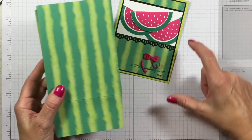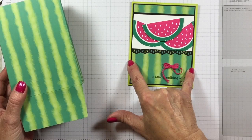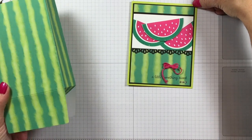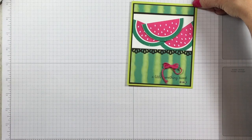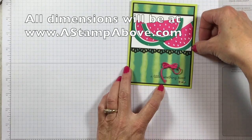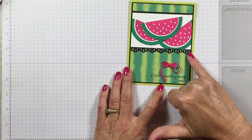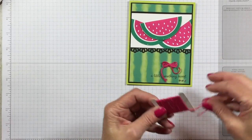I took this gift bag and I cut a card front at three and seven-eighths by five and an eighth, then layered a layer of basic black cardstock under that at five and a quarter by four. I did this little decorative ribbon border and tied a triple bow with the twine.